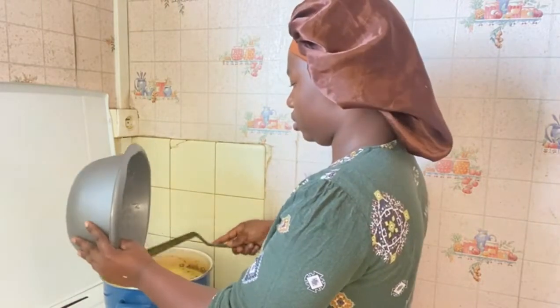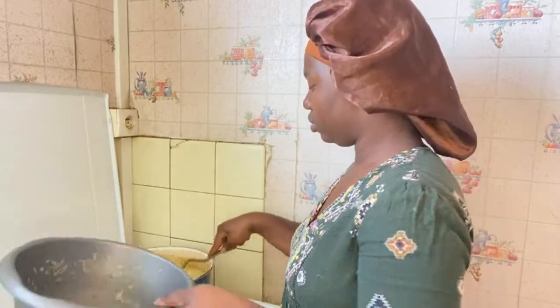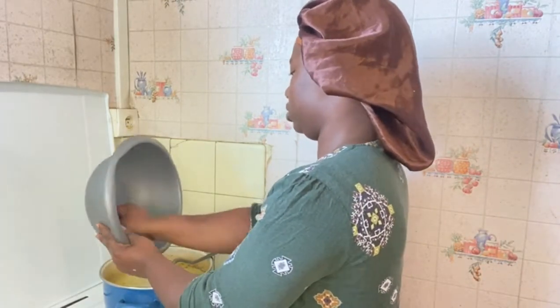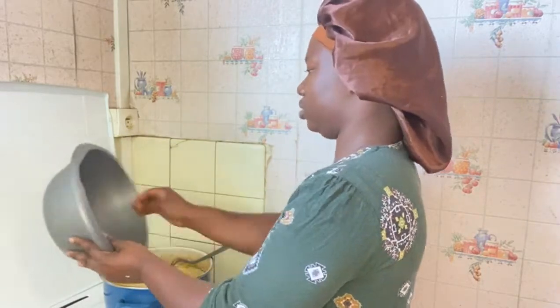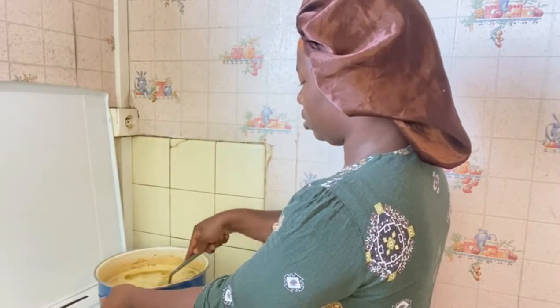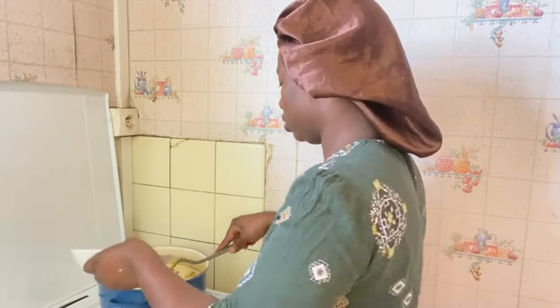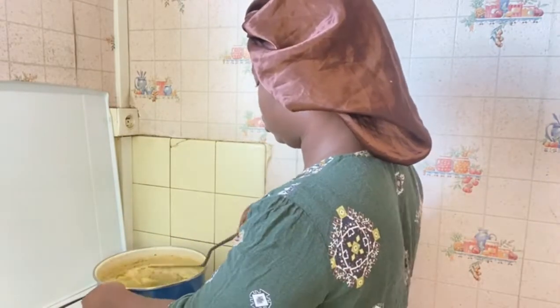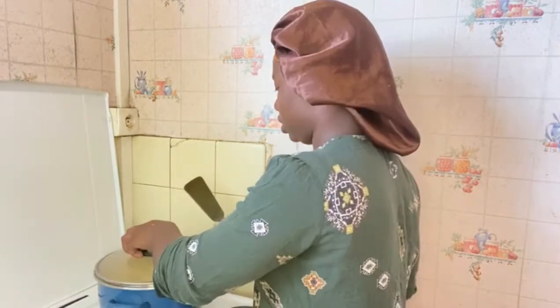I'm going to add my rice inside my meat stock — the water I used to boil my chicken — so the rice cooks in that. At this stage I love to add my green beans so they go in with the rice, because green beans are very hard, especially the fresh ones. I like to put them in early so they become soft. You can skip this part if you prefer to do it another way.